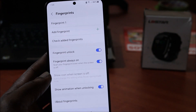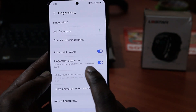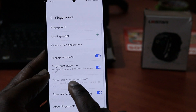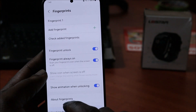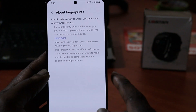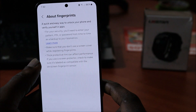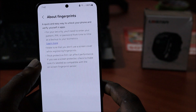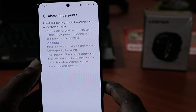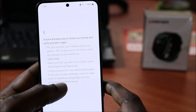You can also see the options here — Fingerprint Unlock and Fingerprint Unlock Always, which says even when the screen is off, and that is on as well. Let's go to About Fingerprints and see all the info they have here. It says a quick and easy way to unlock your phone and verify yourself in your apps. For security, you'll need to enter your pattern, PIN, or password from time to time as a backup for your biometrics.